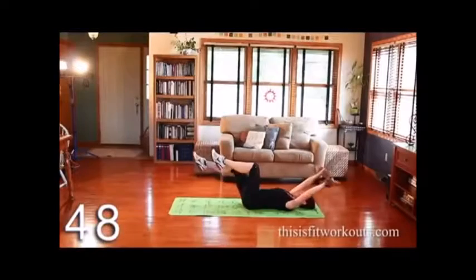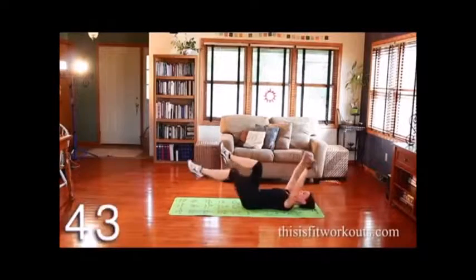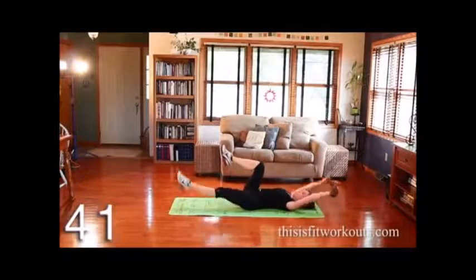Both arms lower and one leg. Exhale to bring it back. Inhale long. Exhale to bring it back.